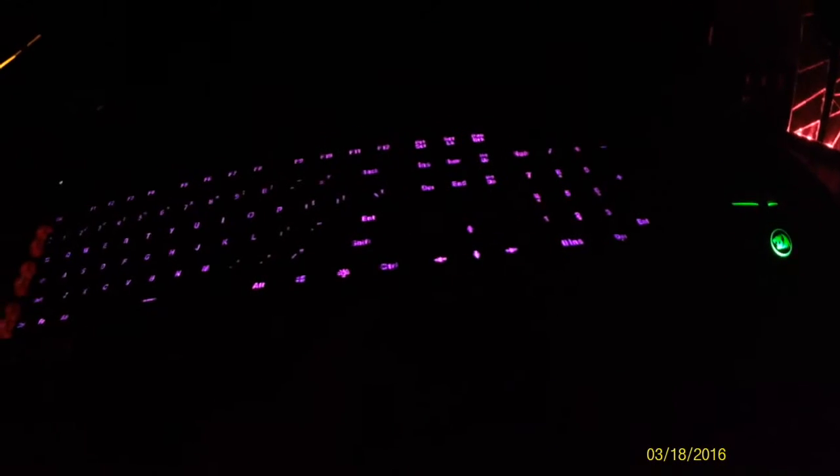Now let's pan these through, starting off here with the green. I'm going to pan this as well. Pretty cool. Now I'm going to pop this back onto red here, which looks really great because I got like the red speakers and everything.